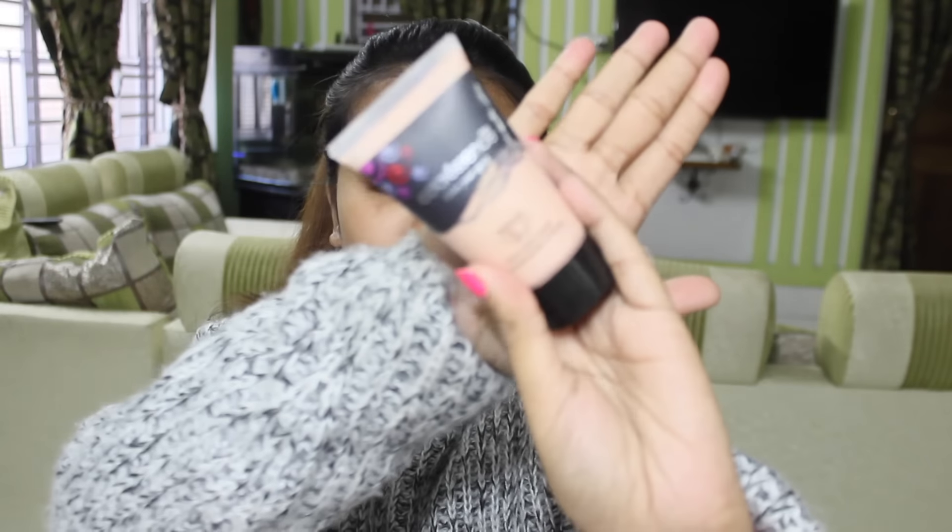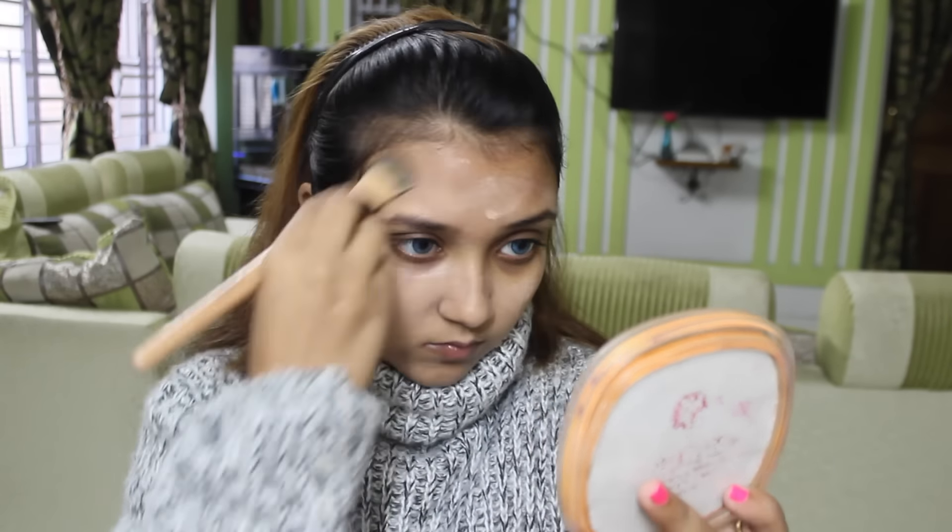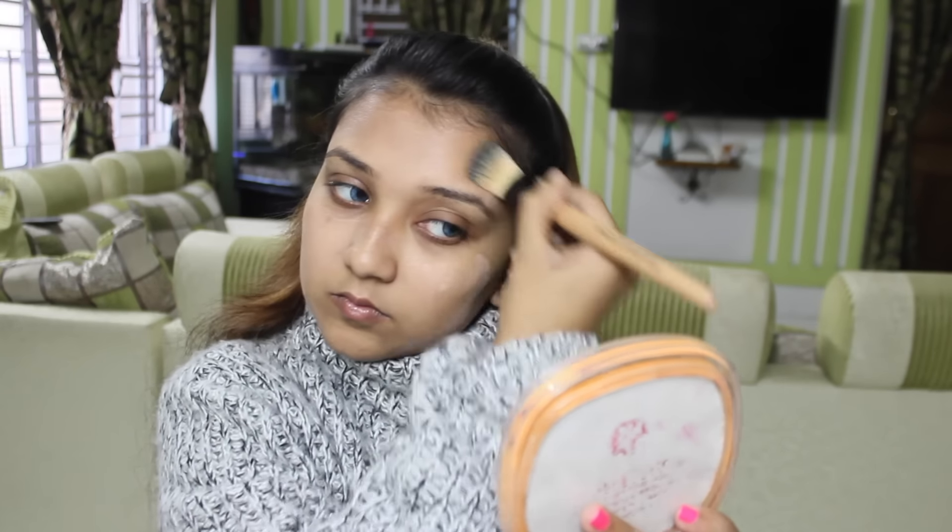I have applied my moisturizer before. Now I'm using my Coloressence Peach Light Face and Body Illuminator Lotion — it gives a fine glow to my face. I'm using a flat brush to apply it, blending it very nicely. I'm also applying it on my neck and ears to avoid any color contrast.